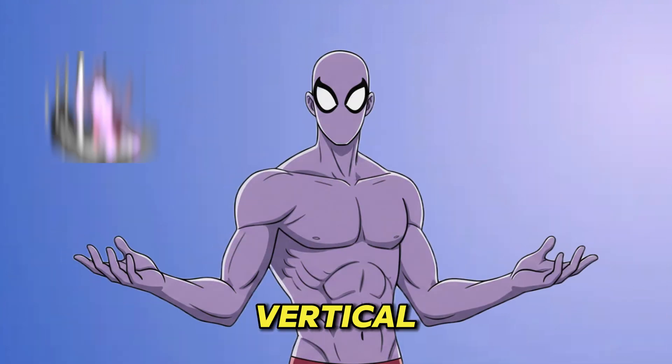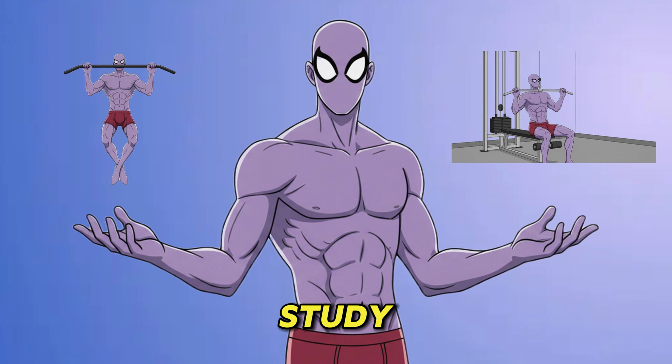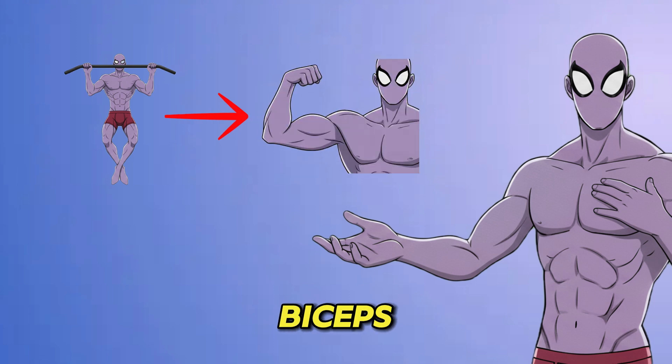For your main workout, all back exercises are either vertical or horizontal pulls. For vertical pulls, you have pull-ups and lat pull-downs. A key study found no major difference in lat activation with equal load. But pull-ups use more biceps, so for lat isolation, the pull-down might be better.